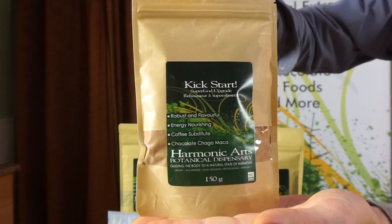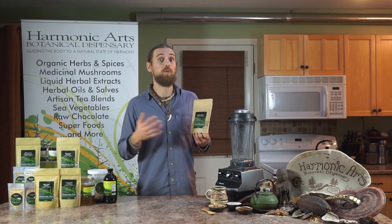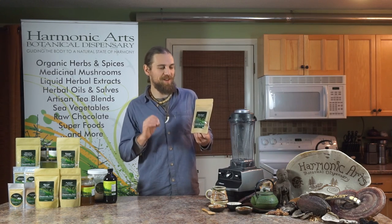Kickstart is a favorite at Harmonic Arts. It has a bit of a cult following. Being a coffee substitute, people who like it really like it, and it has a nice flavor.